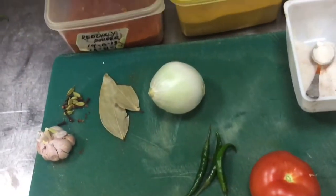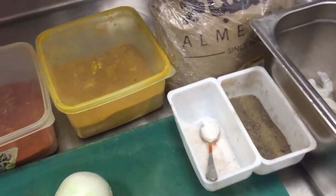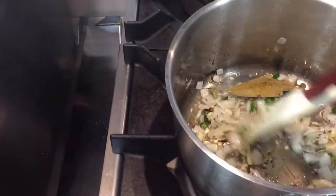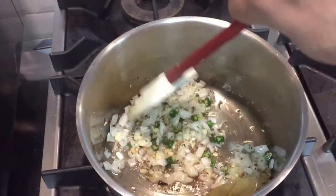First we have to cut the onion. Please see this video till the end. You can see I have sautéed the onion, garlic, and all the whole spices which I showed in another video — I already sautéed these.